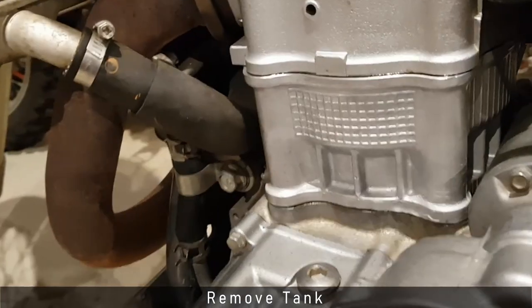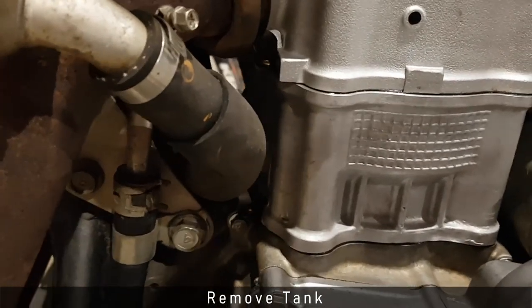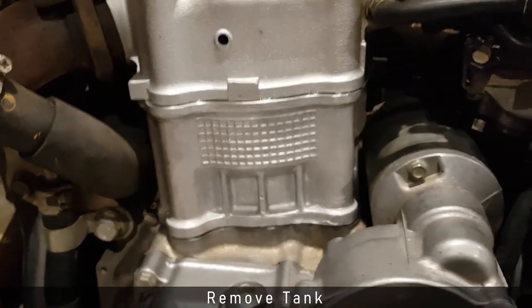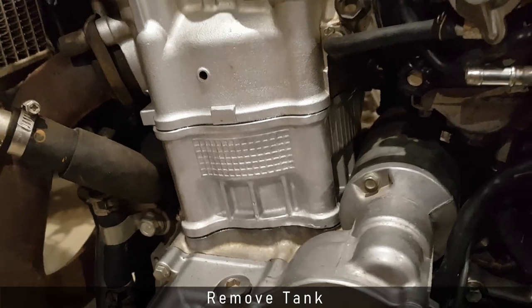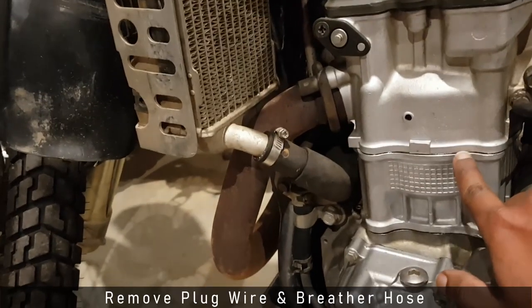After getting the tank off, I noticed a slight moist patch of oil around the head gasket and the base gasket. This could be due to a bad gasket or it could just be that the head bolts haven't been tightened properly, so while I'm at it I might as well check for that.